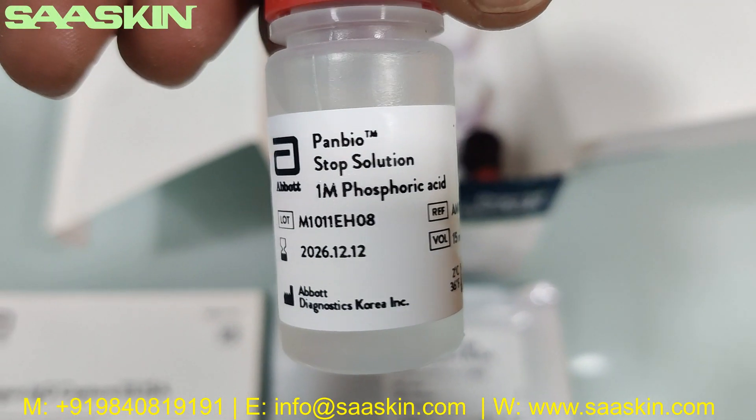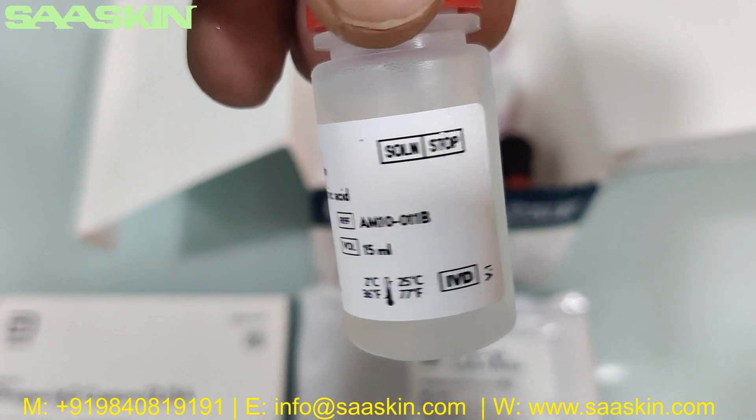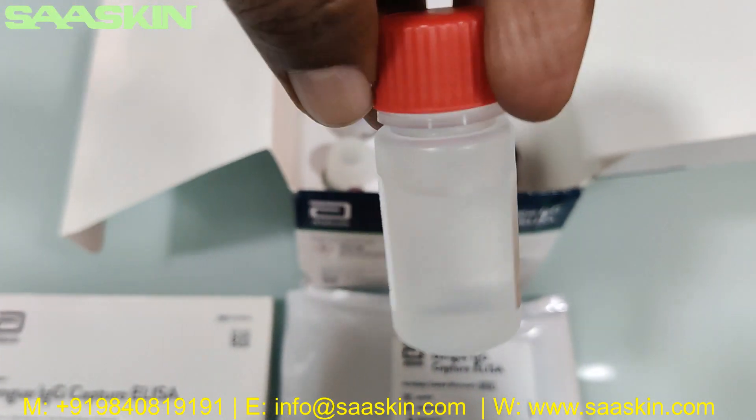This is the Panbio stop solution — 1M phosphoric acid, 15 ml. You can see what this bottle looks like.